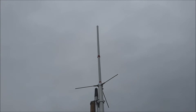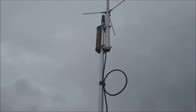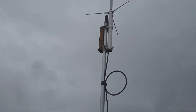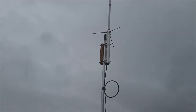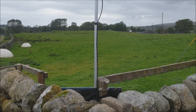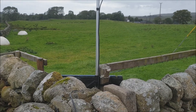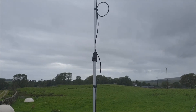But there you go — that's the antenna pole I'm using for 2 metres and 70 centimetres up here. So I hope you found that useful. If you're looking for a lightweight, easily transportable, and quite rugged antenna mast, then I would highly recommend a decorator's pole. They work extremely well.